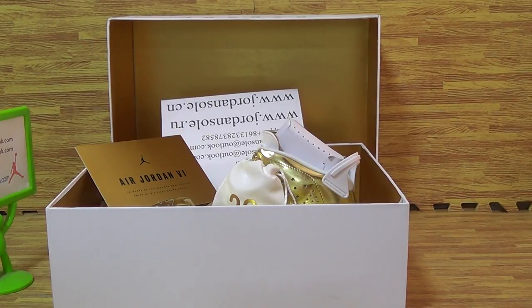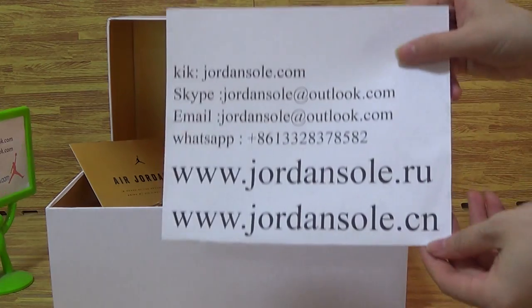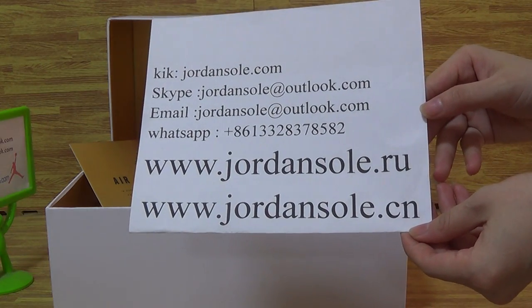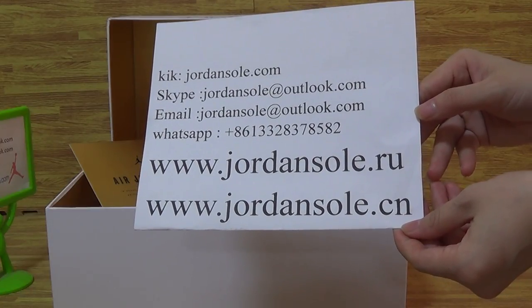Hi, how are you? Today we come to Join Solo. I am so happy to see you again. Today I will update to you the Authentic Jordan 6th Pinnacle Mortality Gold. Also my information can Skype, email or WhatsApp, Join Solo.